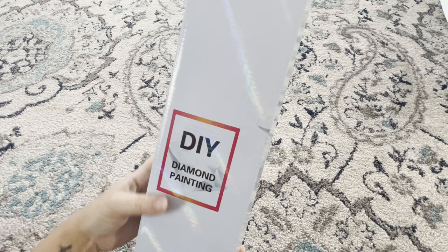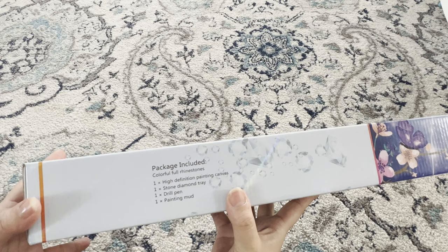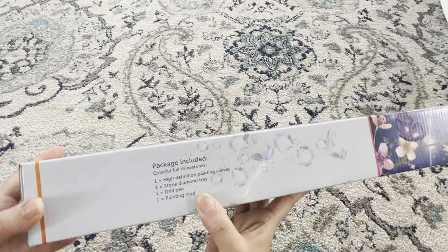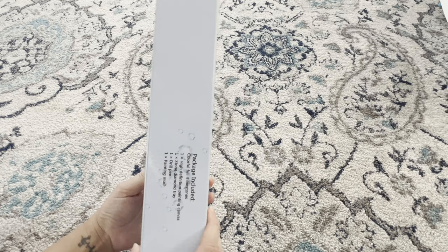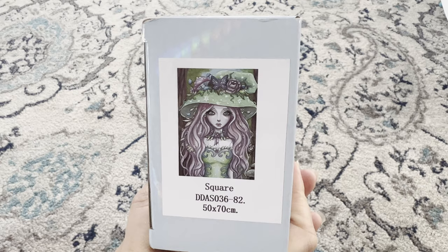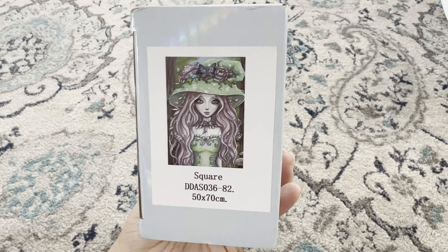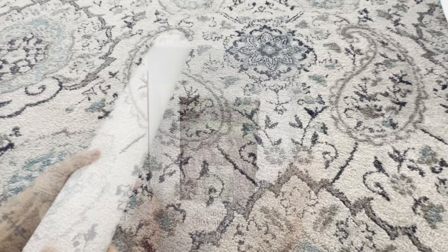Without further ado, let's get into these babies! Diamond Dot Artistry boxes their diamond paintings in this beautiful box. On the side we've got what the package includes: the canvas, diamond painting tray, a drill pen, painting mud, and colorful full rhinestones or drills. On the back there are instructions on how to diamond paint. Here is our gorgeous girl — she's called Spring Witch by Karen Spencer. She is a square diamond painting at 50 by 70 centimeters.